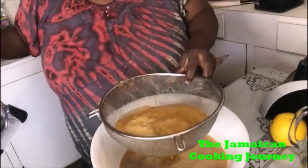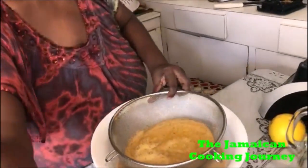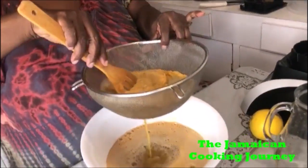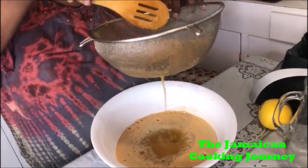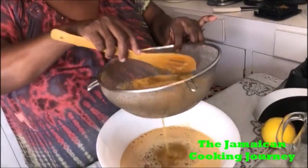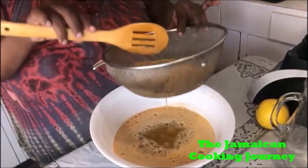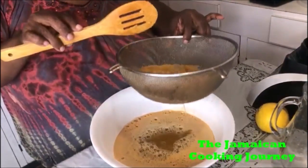This is our second batch, family. We're gonna leave it to strain the same as the first one — same treatment. I'll come back to do the second straining, and I want you to look at the color we're getting.